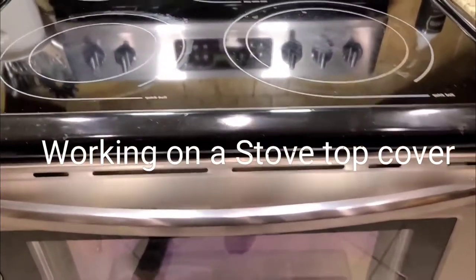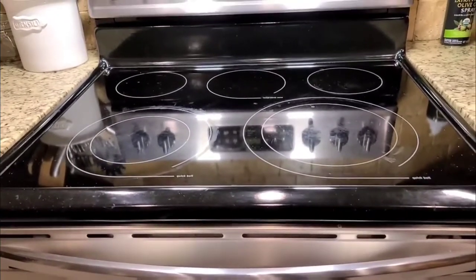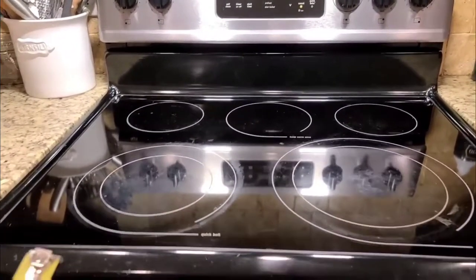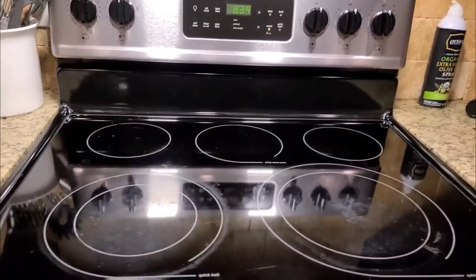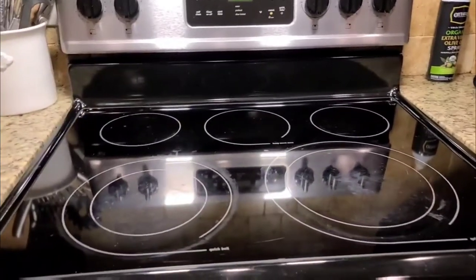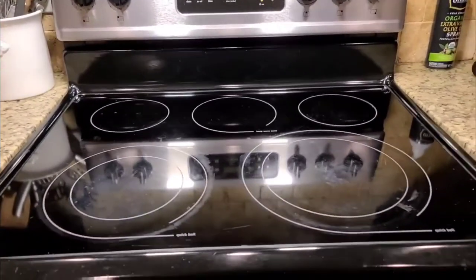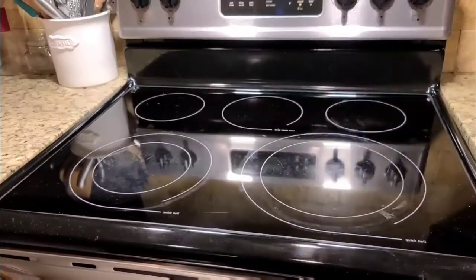All right guys, so here's another project I got myself into. I had seen on YouTube and Pinterest where people have been doing stealth stove top covers, and I said well why the heck not. My wife and I are gonna show you the steps that we took to go from this to this.